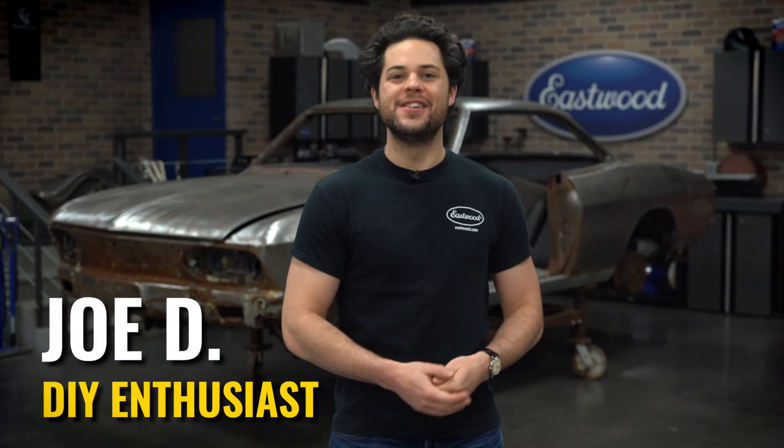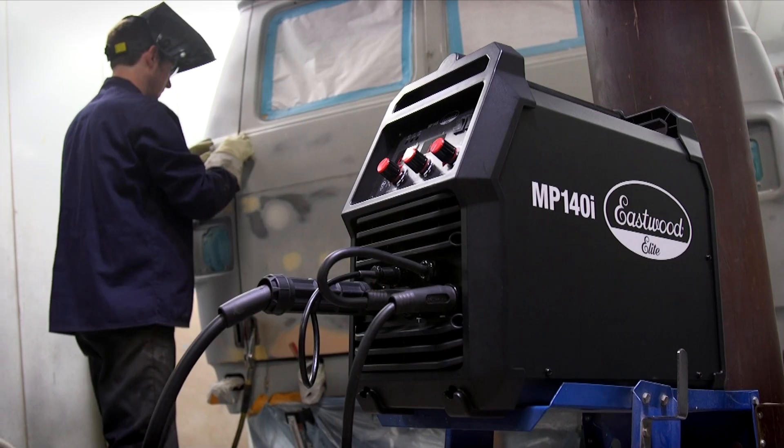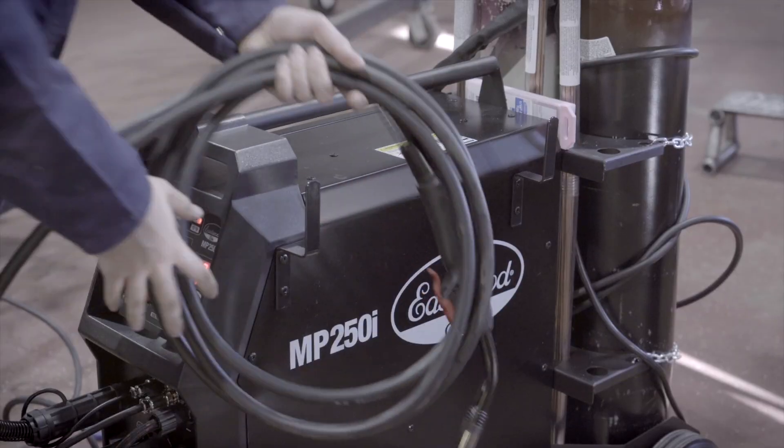Hey guys, it's Joe from Eastwood. In this video, we're gonna be breaking down everything you need to know about buying a multiprocess welder. We're gonna walk you through all of what Eastwood offers as far as combining MIG, TIG, and ARC into one machine. We're gonna cover the three multiprocess welders that we offer: the MP140i, the MP200i, and the MP250i.